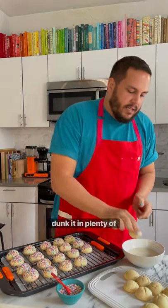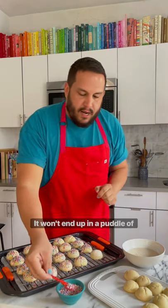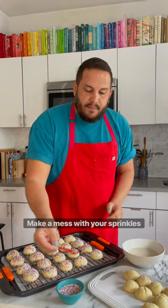grab your cookie, dunk it in plenty of frosting, throw it on the cooling rack. It won't end up in a puddle of frosting. Make a mess with your sprinkles and then you have the easiest cleanup ever.